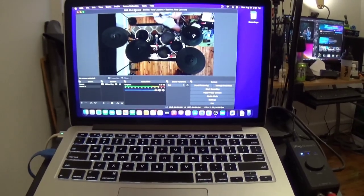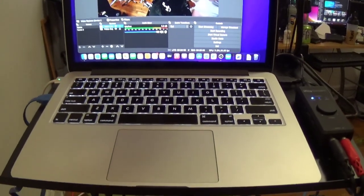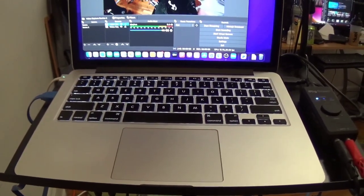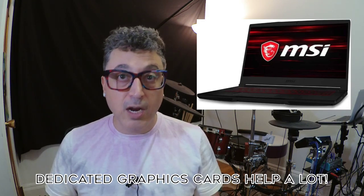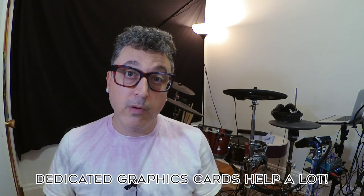Next up, and probably the most important thing aside from the drums themselves, is you're going to need a decently fast, pretty powerful computer. I'm doing this tutorial with a MacBook Pro from 2015, so mine isn't a powerhouse, but MacBooks are pretty powerful in general. Gaming PCs work really well because they have dedicated video cards — anything with a dedicated video card will give you better performance in OBS, which is the software we're going to be using.